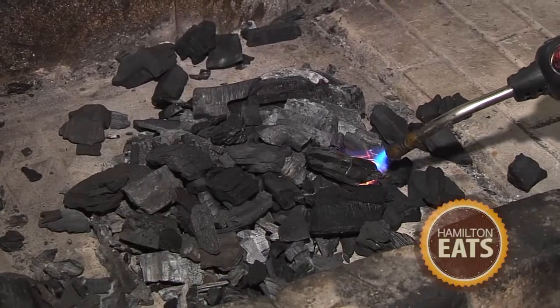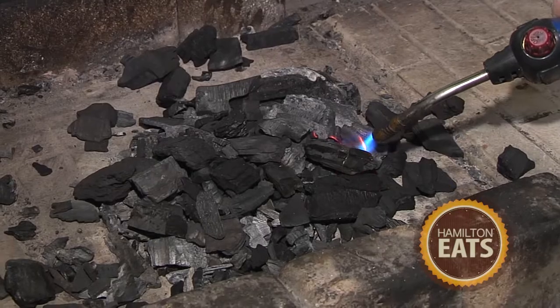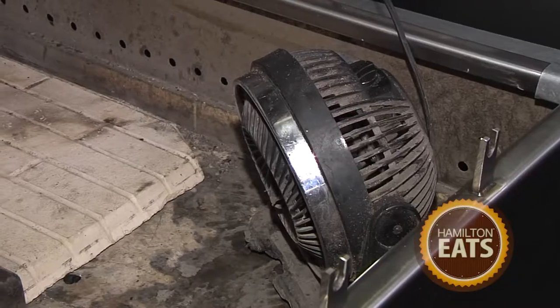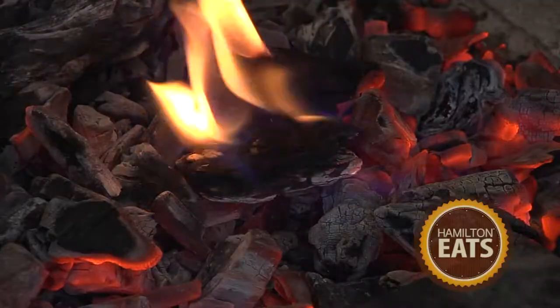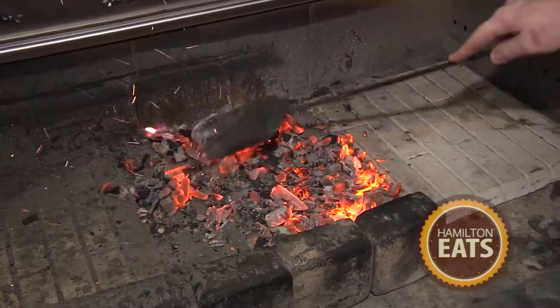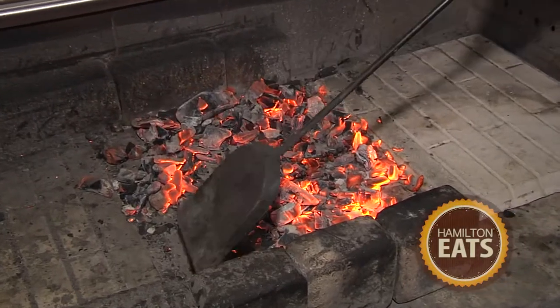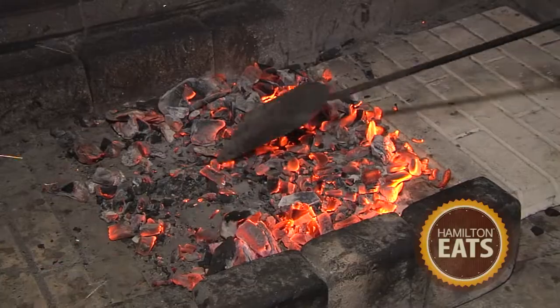The way we light the fire here is a little unconventional. We use a blowtorch to get a few hot spots going on the charcoal, then we have a fan going that forces air into the charcoal — it speeds up the burning process and we get nice hot embers. The charcoal is ready now, nice and hot, smoking red. Now we're going to grab our chicken that's been marinating for 24 hours.